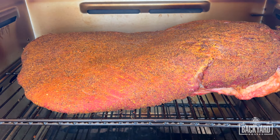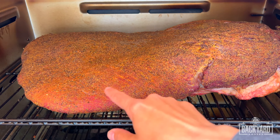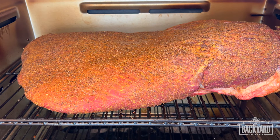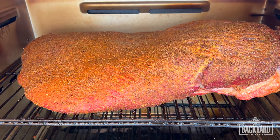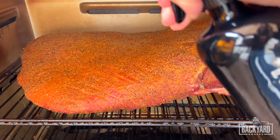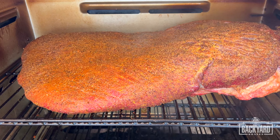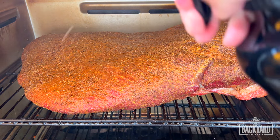We've reached the two-hour mark. I want to show you what we're looking for when we start spritzing — you can see the meat is starting to get a little dry and cracking a bit. This is a good time to start spritzing. We don't want to spritz too early or we'll spritz all the rub off. The meat looks a little thirsty, so we've got some beef broth mixed with just a little water and now we're going to start building that bark.